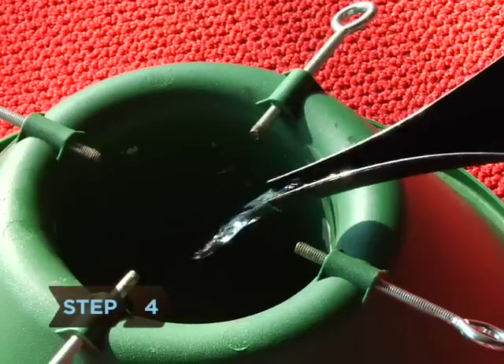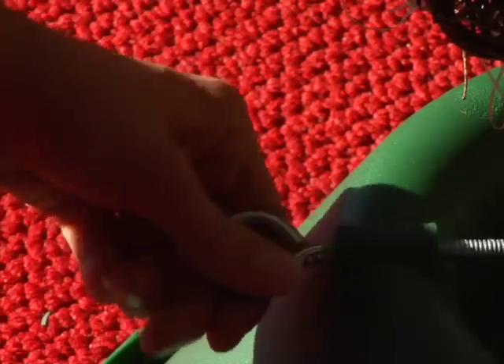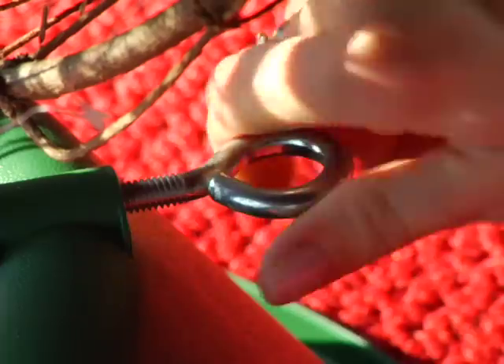Step 4. Put the tree into a tree stand filled with fresh water as soon as you bring it home, and keep it watered. Don't skimp on the tree stand — use a sturdy one that will keep your tree straight.